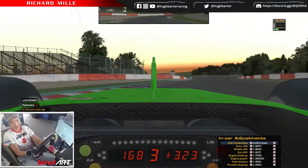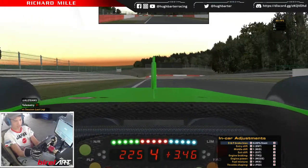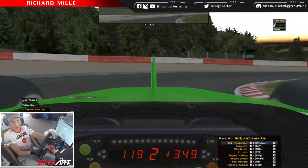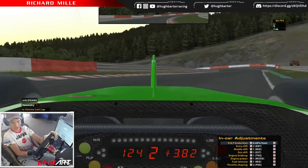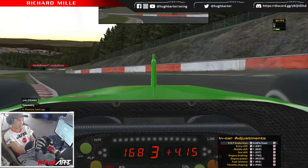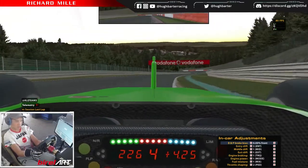Then we go into the downhill right. This is a double apex — brake just past the left curb, let it wash out a bit and come back. You're in second gear, shift up to third, turn in on the curb, get the car rotated and wash out wide.